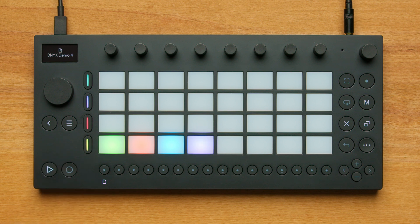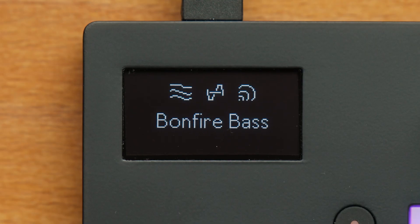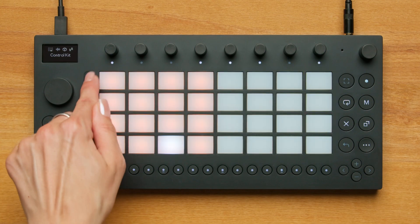To make your own set, press any of the unlit pads while in the Set Overview and then press one of the four track buttons on the left. Move will automatically choose four random track presets for each of the four tracks so you can start making music right away.